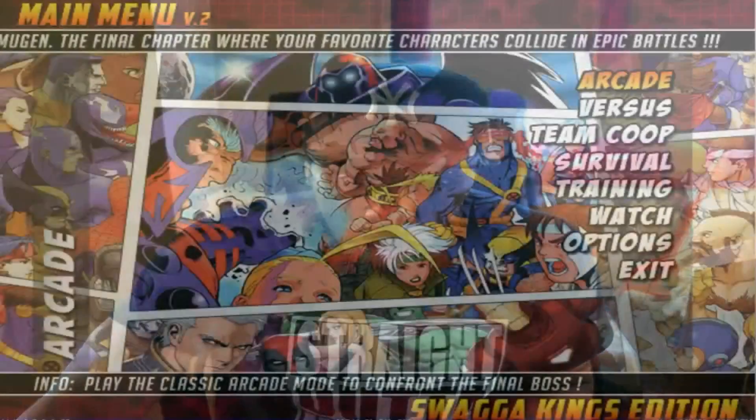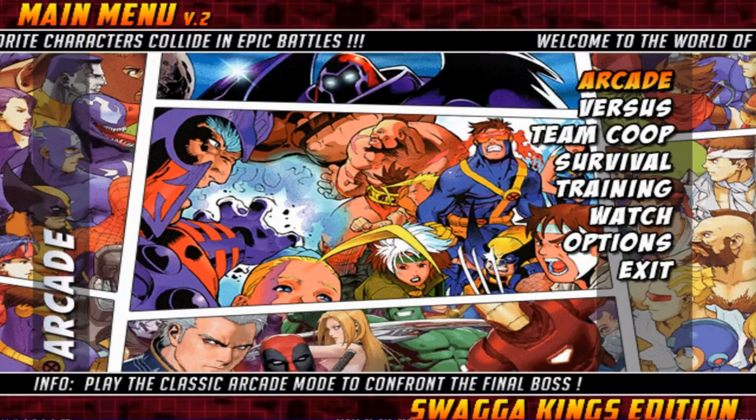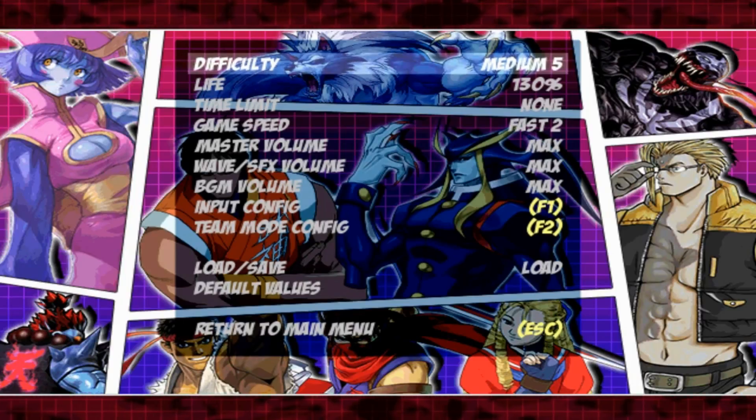First thing you want to do is plug up your controller or arcade stick to your computer, and most likely Mugen is going to automatically pick it up. Then turn on your Mugen — I already have mine turned on to show you guys how to set up the buttons. Go down to the menu screen and click into it.